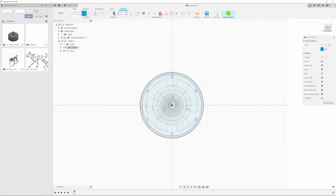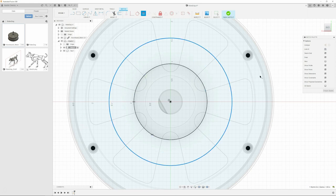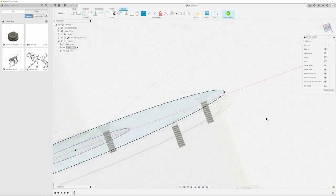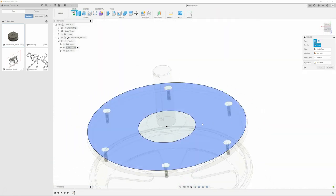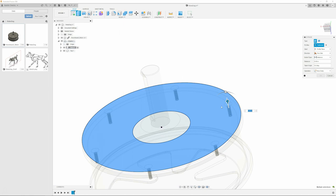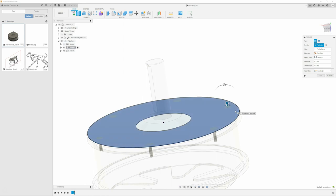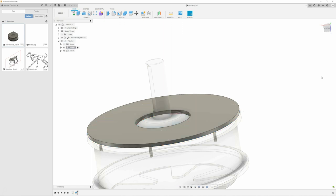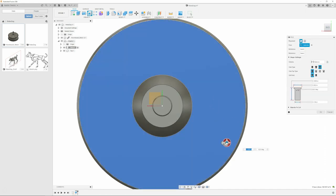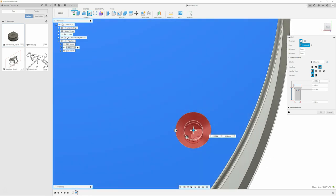This is the adapter part. So you just make it a new component within this file. There's an adapter right there, and inside the adapter there are two components: a base and a top, because I know I'm going to be printing those separately. It's just easier to grab the files and print them that way since they are two separate parts. You can save them individually - save as STL file and export it out to a printer.